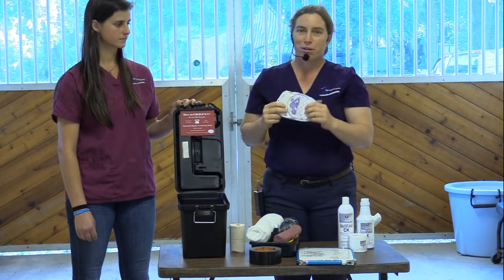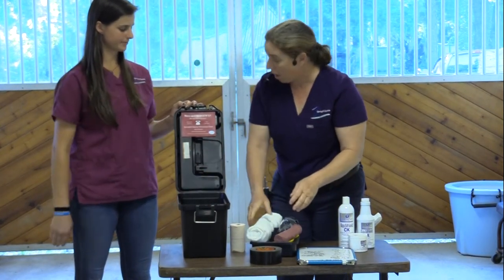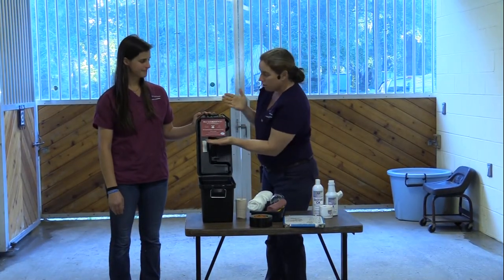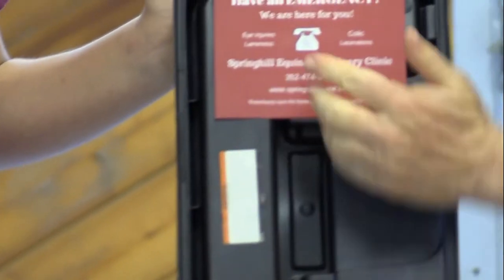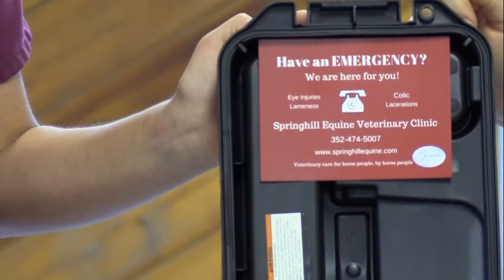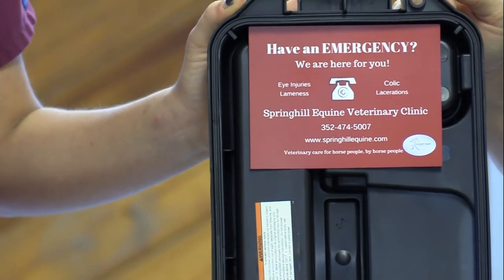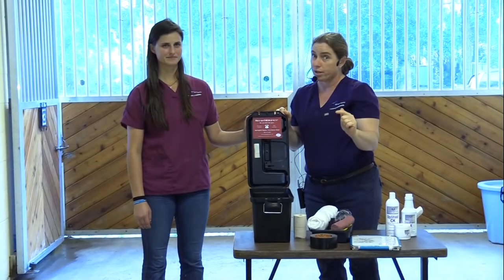No first aid kit would be complete without a diaper. And the most important component: Spring Hill Equine's number, prominently located right here — our emergency line is 352-474-5007. In case you don't have it, save it in your contacts right now: 352-474-5007.